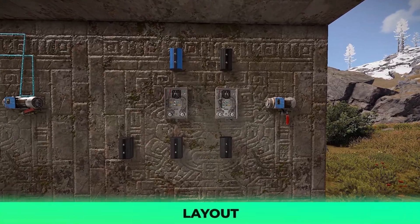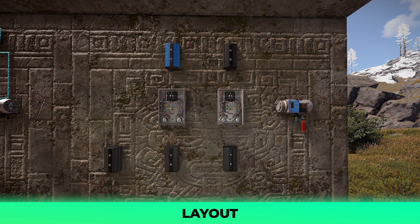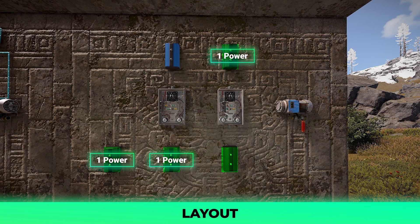Now for our time-based circuit, place your items down how I have mine laid out. You will need five power total for this circuit, so make sure your first branch located in the bottom left has that much electricity running to it. Before we wire the setup, set all branches to one power except the bottom rightmost branch, which can be set to two power.